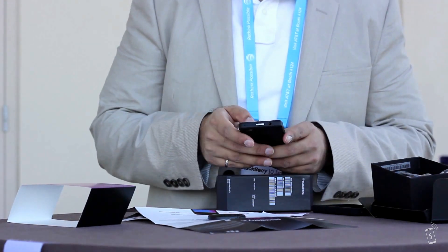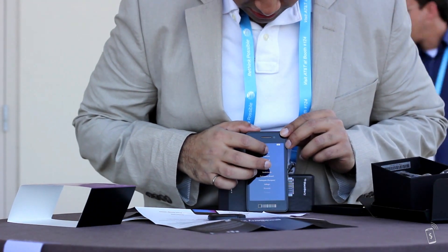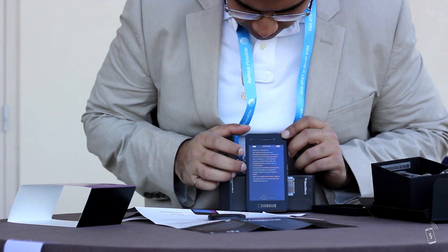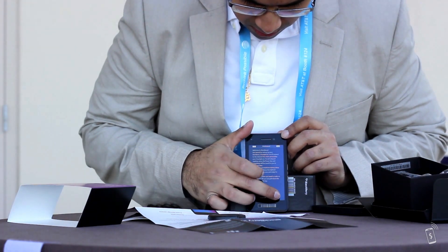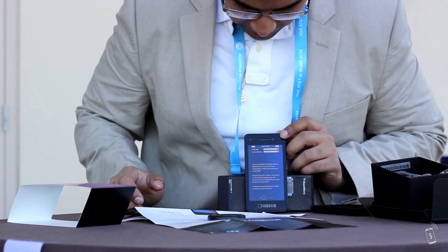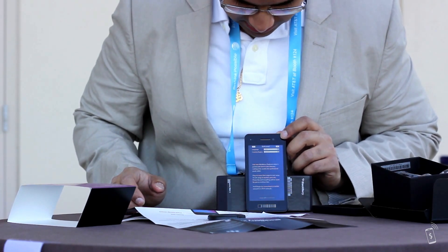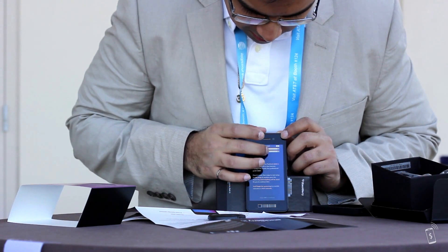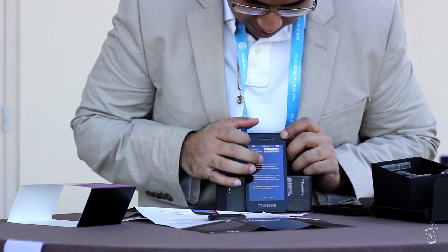Now we've got the device on. I'm just going to select English. It actually still says 'your new BlackBerry PlayBook Tablet,' so this is a really alpha OS that's on here. I'm going to select the actual country that I'm in — well, I'm not in this country right now, but I'm going to be in it.